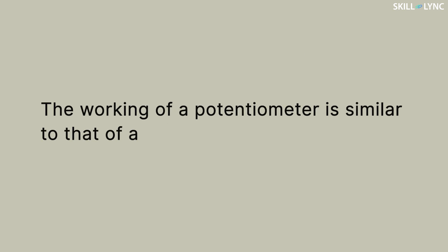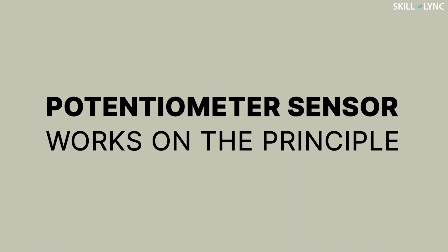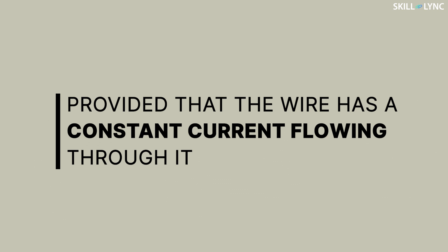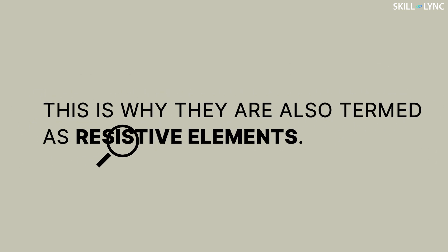The working of a potentiometer is similar to that of a rheostat. The potentiometer sensor works on the principle that as we vary the length of the wire over a fixed distance, the corresponding resistance changes, provided that the wire has a constant current flowing through it. This is why they are also termed as resistive elements.